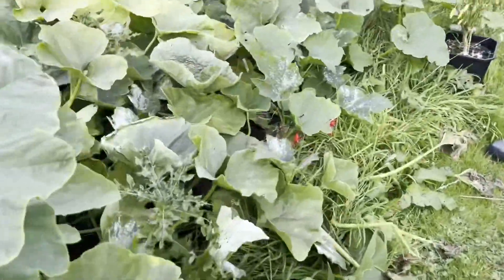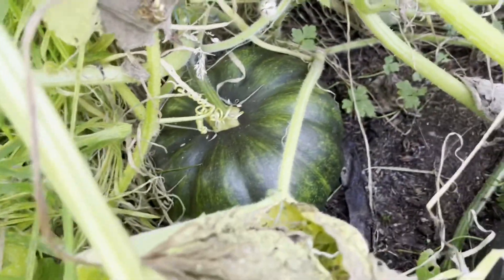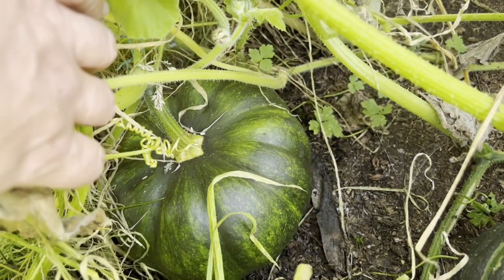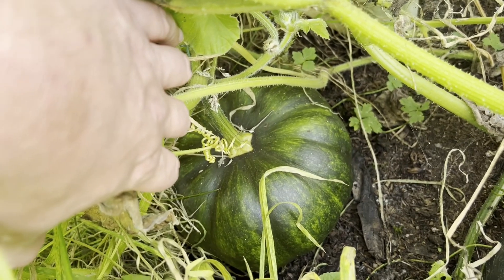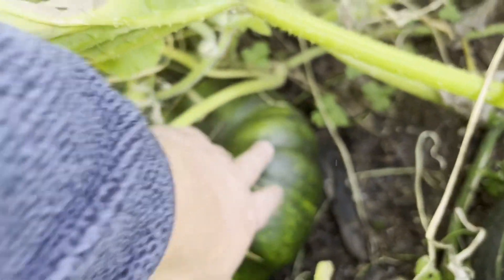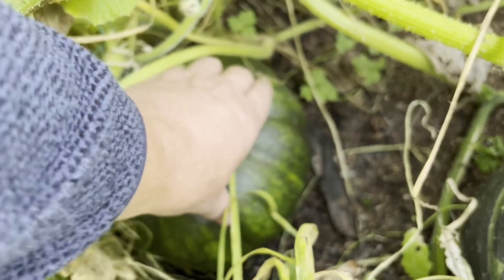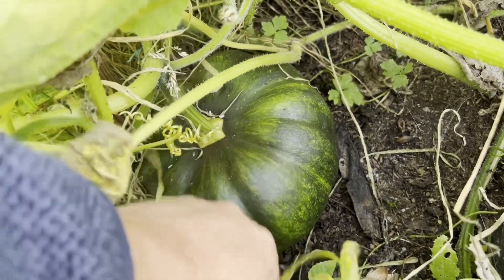I need to come back here – this is fantastic. I'm so happy that I got one of those. Those were the ones I was waiting for this year. This is the Musque de Provence – sorry, not the Marina di Chioggia, that's the one I just showed you. This is the Musque de Provence, and it's got the beautiful pumpkin shape that I was looking forward to.